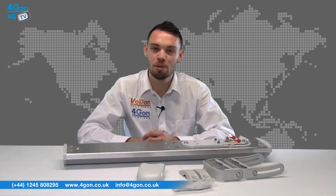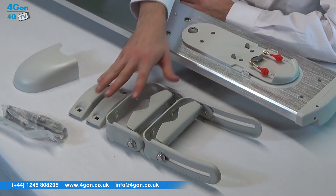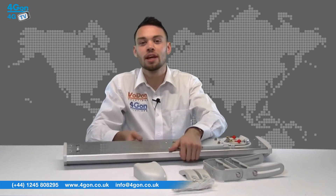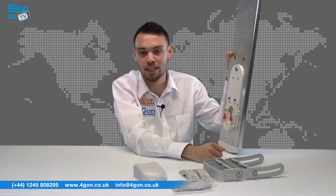The Cambium Networks ePMP 1000 sector antenna comes complete with the sector antenna itself, mounting equipment, and radio cover. As you can see, the antenna is of a sturdy build quality. The resilient nature of the product means it will be weatherproof. The antenna is ruggedized and designed to prevent bleeding through the back, which is a common problem with point-to-point antennas.